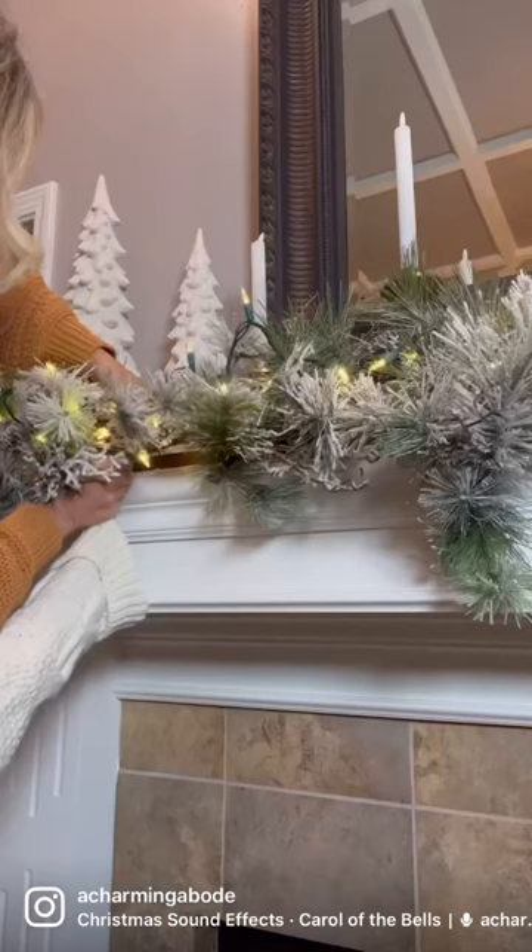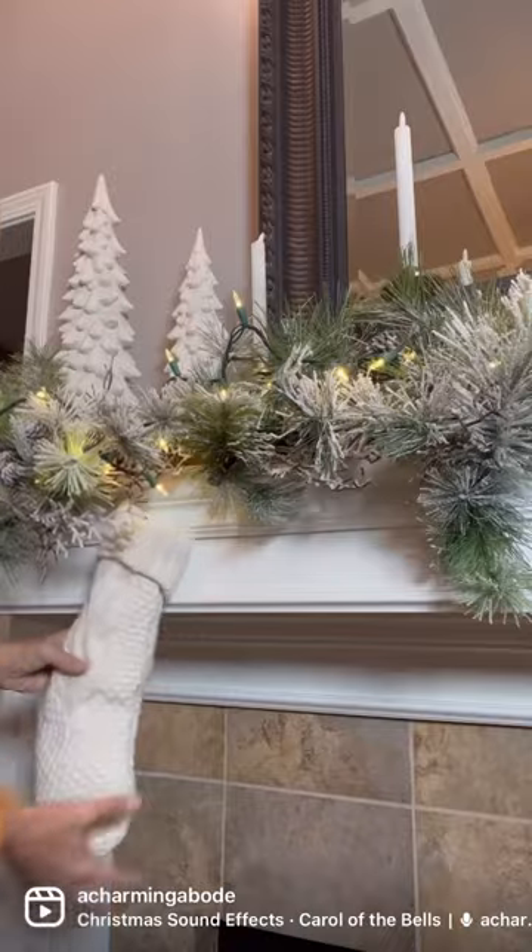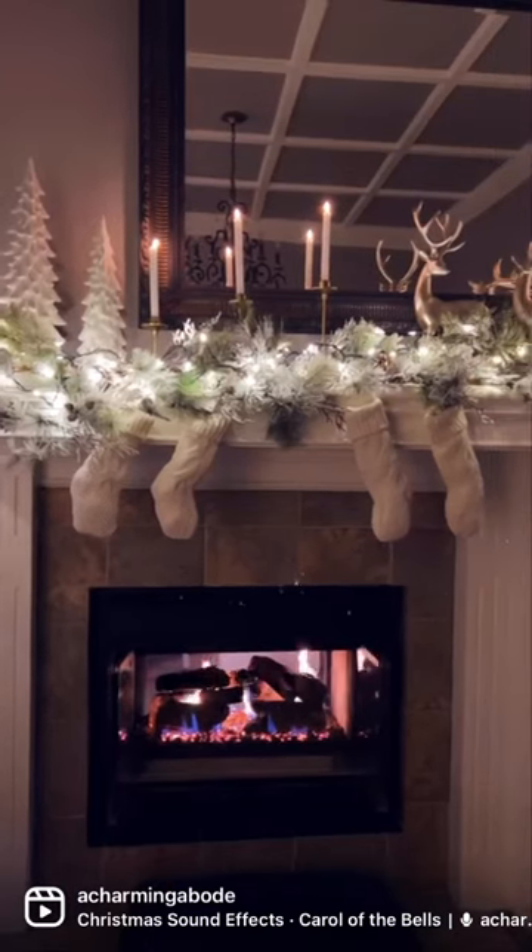You'll place your garland, your lights, your stockings — it'll all be held securely. You will have the most beautiful fireplace this holiday season.